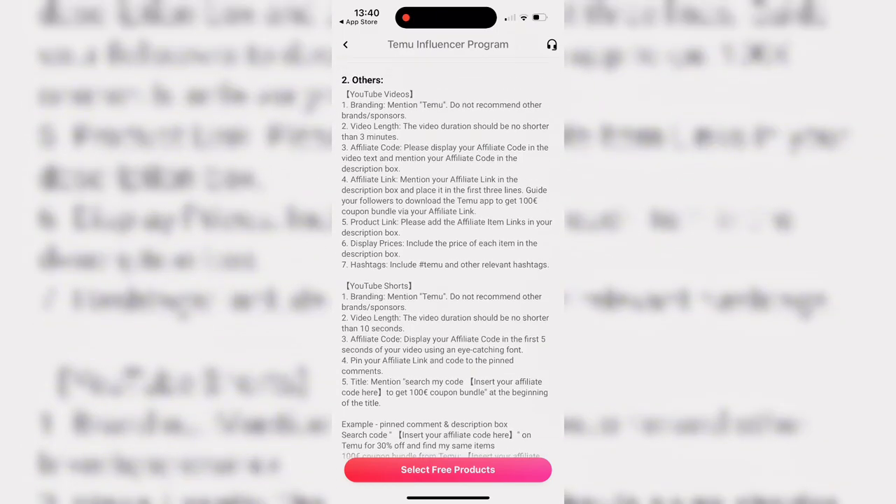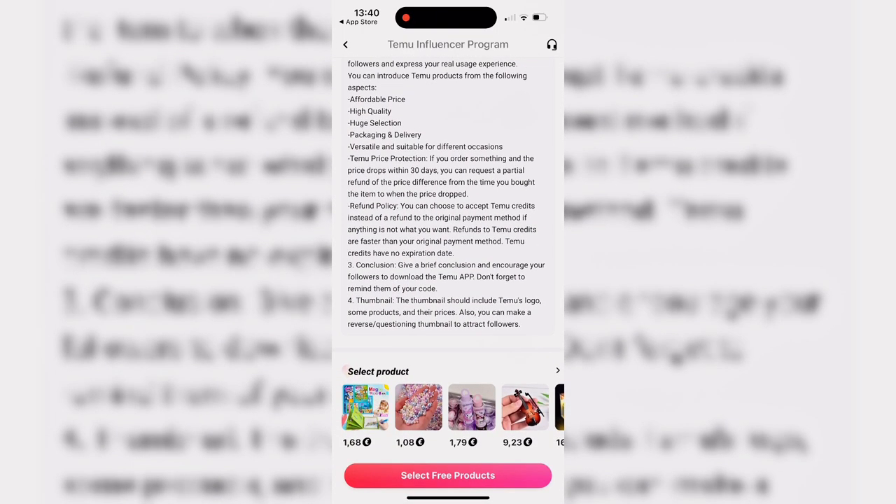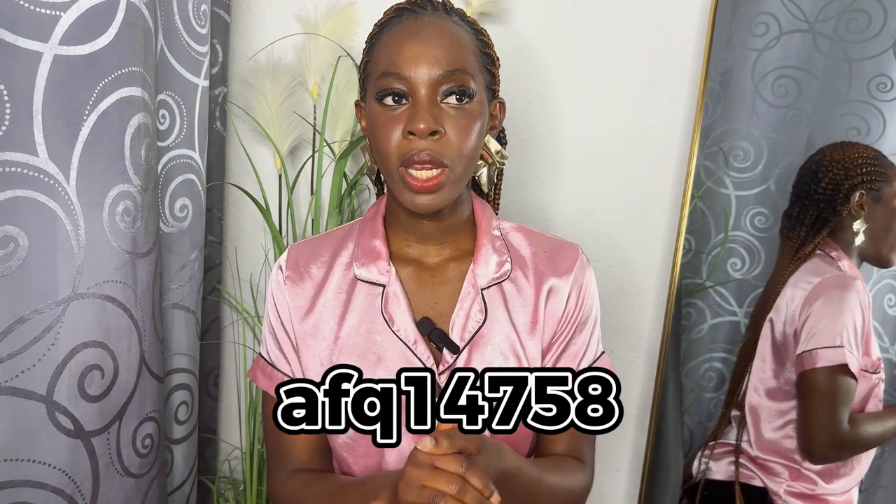A very big thank you to Temu for sending me these items — I truly appreciate it! Make sure you use my promo code on the screen to get money off your next order, and use the link in the description box to download the app for up to 100 euros in coupons. That's all for today's video — thank you guys for watching! If you get accepted into the influencer program, kindly comment below what items you chose and how you find the Temu influencer program. See you in the next one, bye!